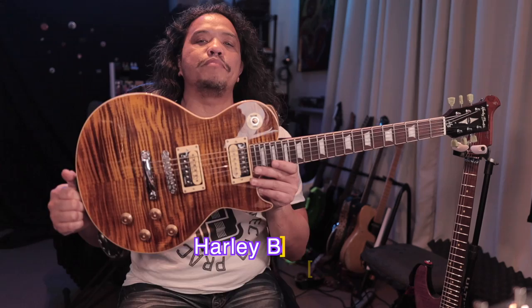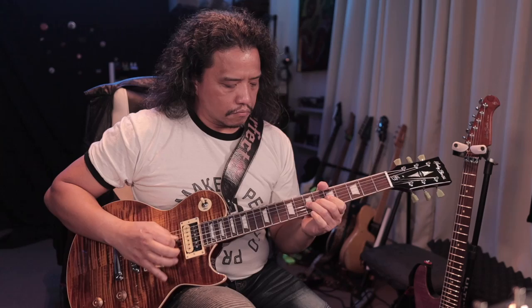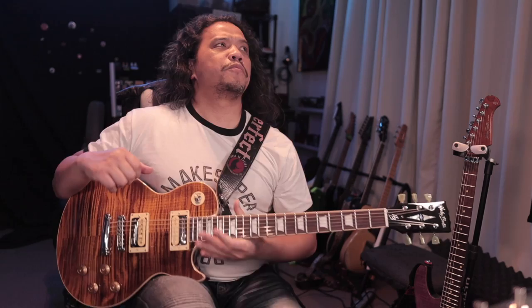First up is the Harley Benton SC550, which is a very striking single-cut type guitar. Look at those flames. As I mentioned in the unboxing, this guitar is fairly light for its type, so I'm looking forward to gigging with this because we have long sets ahead of us.